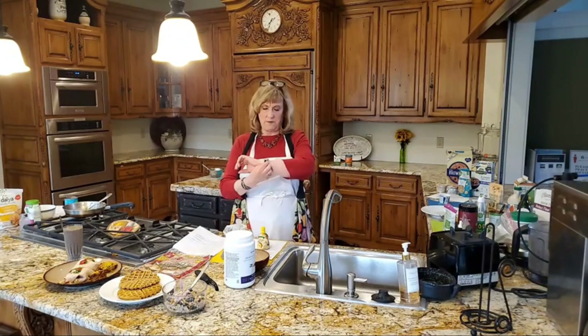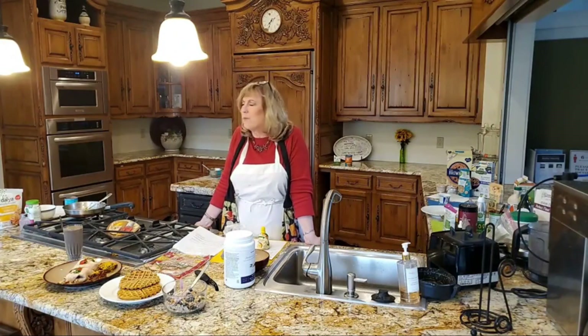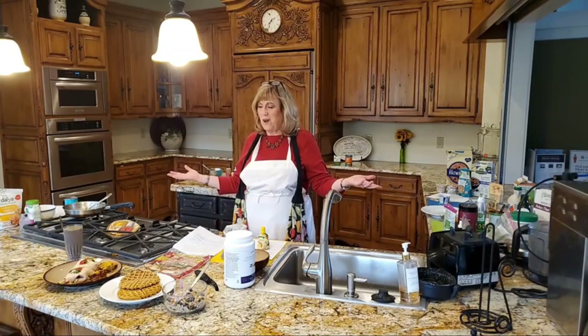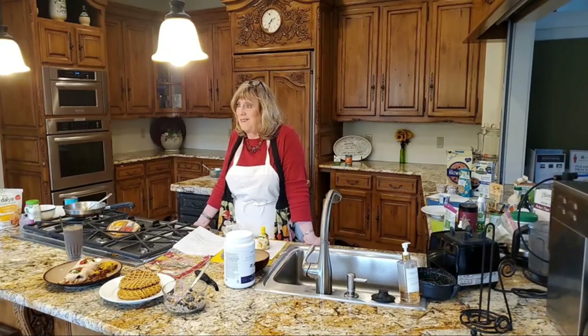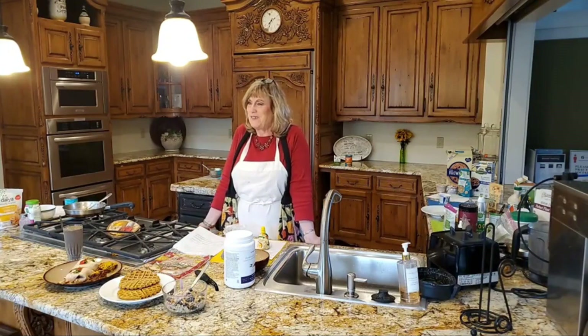We need to eat healthy breakfasts, and we need variety in our breakfasts, so hopefully this will give you some ideas of recipes you can do yourself. Good grief, we fixed five breakfasts in less than an hour! And you could do this — five or ten minutes every morning. Krista, do we have any questions? No questions today. That must mean I've either done a fabulous job or you don't like any of it. If you do have any questions, please be sure to send them in.